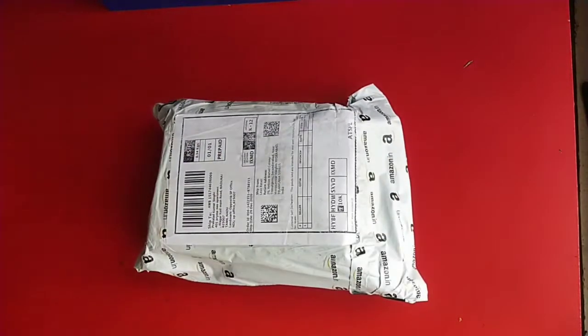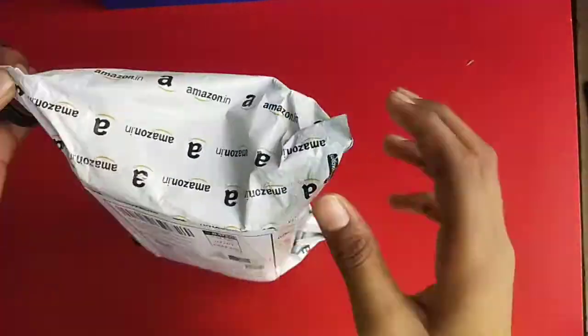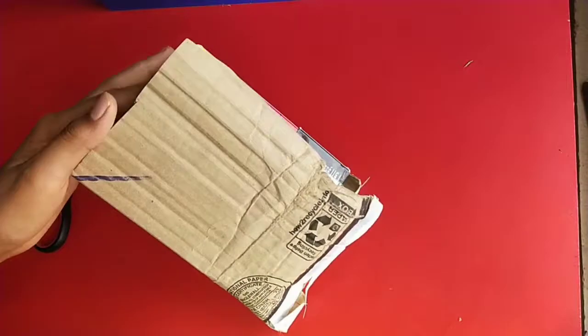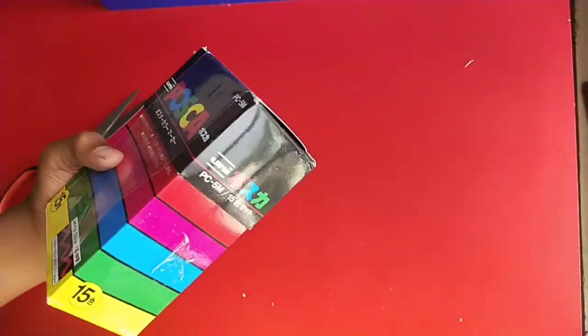Hello guys and welcome back to my channel. In today's video it's gonna be awesome — we have an unboxing video. We have postcard markers!